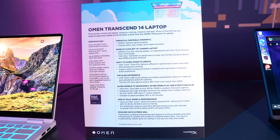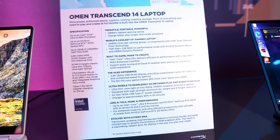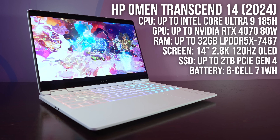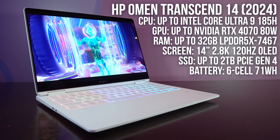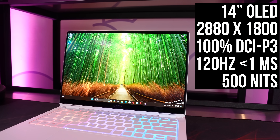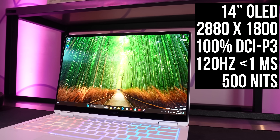Yet despite the smaller size, it still packs a punch with up to an Intel Core Ultra 9 185H processor, Nvidia RTX 4070 graphics, 32 gigs of fast LPDDR5X memory, and a gorgeous 14 inch 2.8K 120Hz HDR OLED display. OLED laptop screens are my favourite because of the perfect blacks, fast response time, good brightness, and high colour gamut.